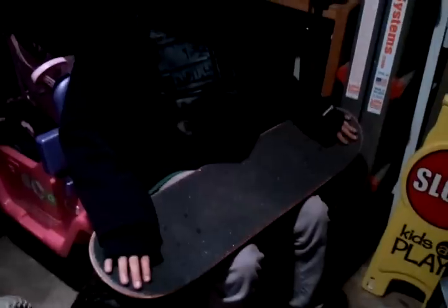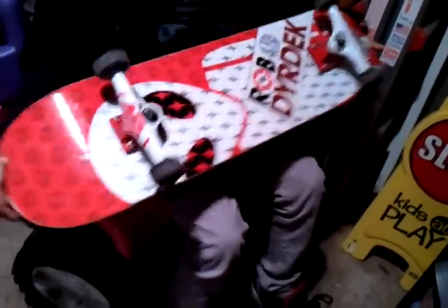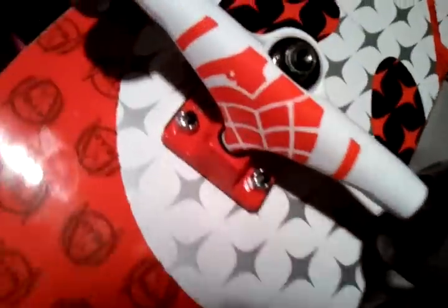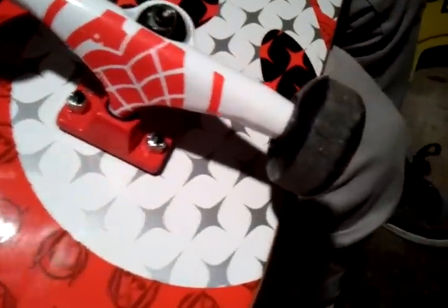Hey, YouTube. I'm going to be doing a review on the LA Workshop Soldier Edition. The trucks I have are Thunder, Bones wheels, and Reds bearings. I got Destructo risers.